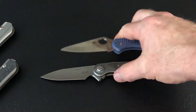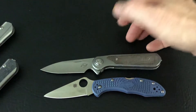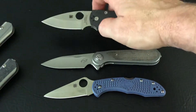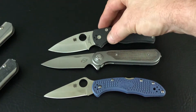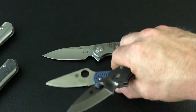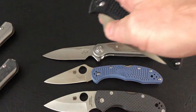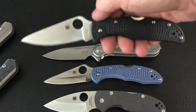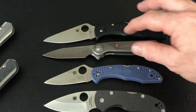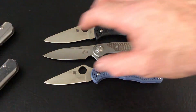Let's check out some Spydercos — that Delica is probably about a quarter inch shorter. It's good to look at next to the Delica since a lot of people have handled it. There's the Native — it's about a quarter inch bigger than the Native. So it's right in between the Endela and the Delica as far as size goes. Pretty obvious on paper but there they are side by side in camera view.